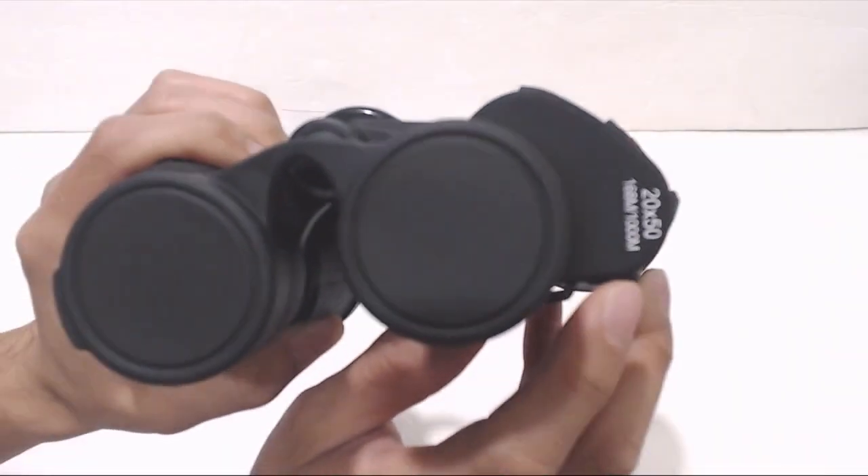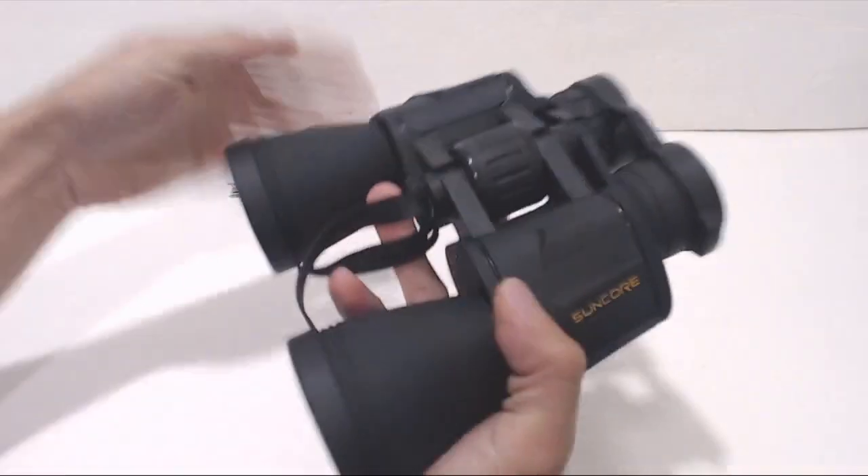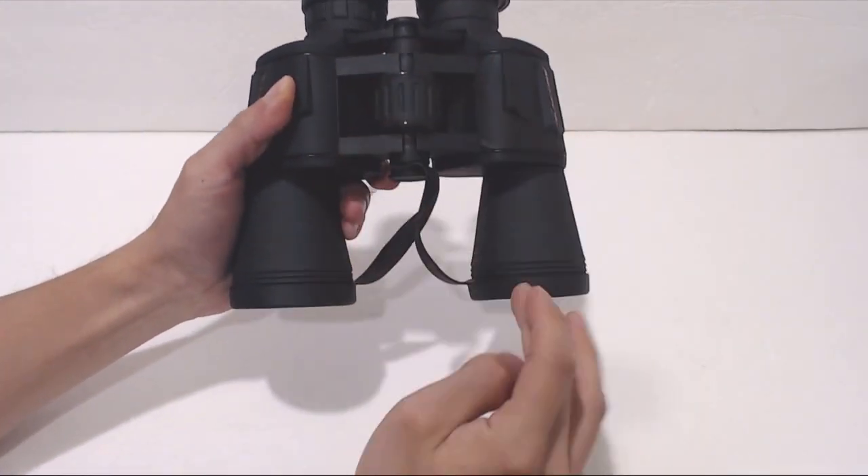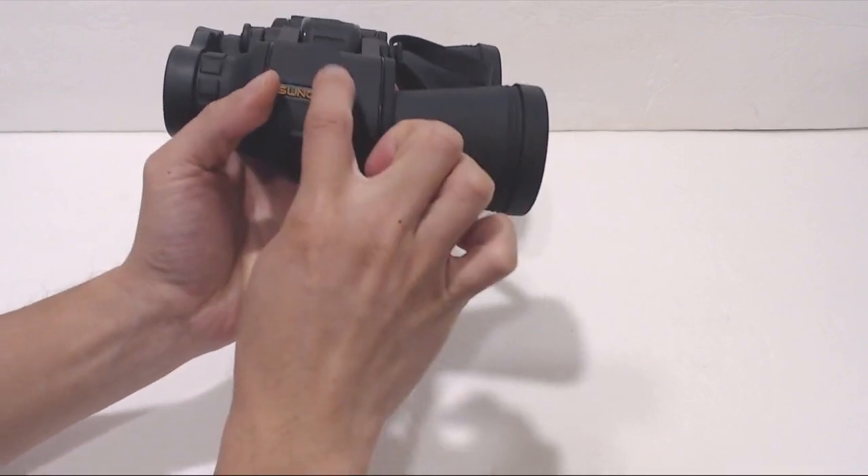Here on the front you can see that these are marked 20x50. The binoculars are pretty heavy, weighing just over 2 pounds. They measure 8 inches wide, 7 inches long, and 2.5 inches thick.